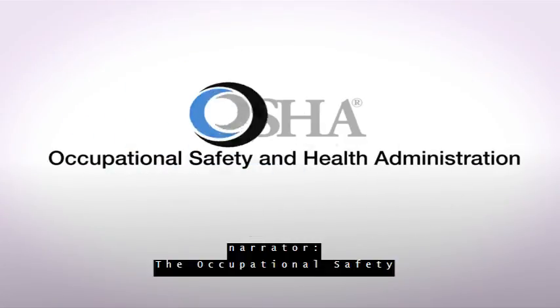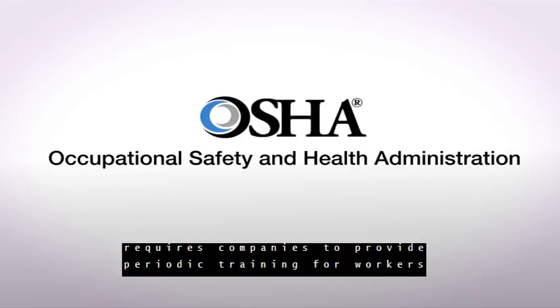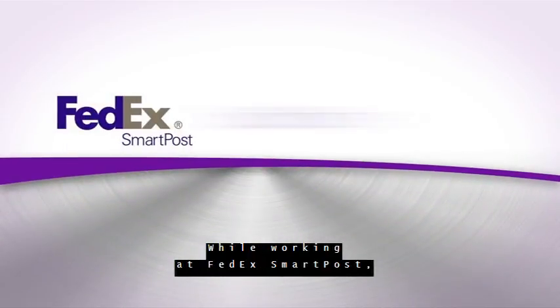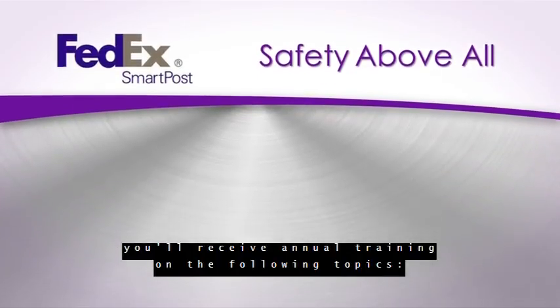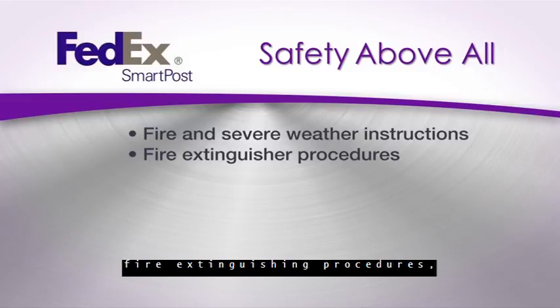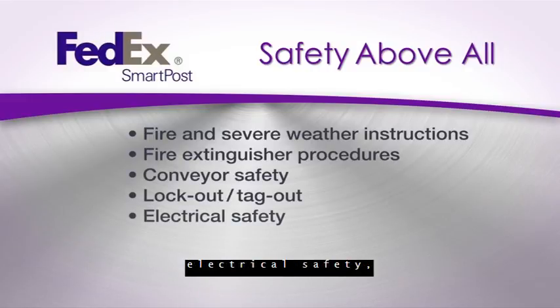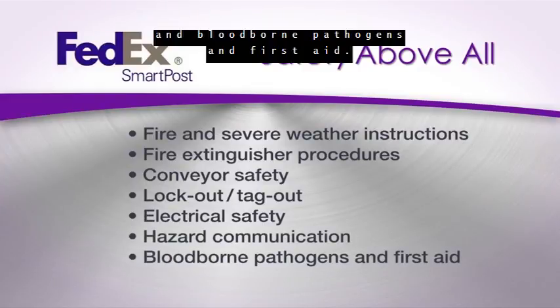The Occupational Safety and Health Administration, also known as OSHA, requires companies to provide periodic training for workers on several topics. While working at FedEx SmartPost, you'll receive annual training on the following topics: Fire Evacuation Plans for your facility, Fire Extinguishing Procedures, Conveyor Safety, Lockout Tagout, Electrical Safety, and Hazard Communication and Bloodborne Pathogens and First Aid.